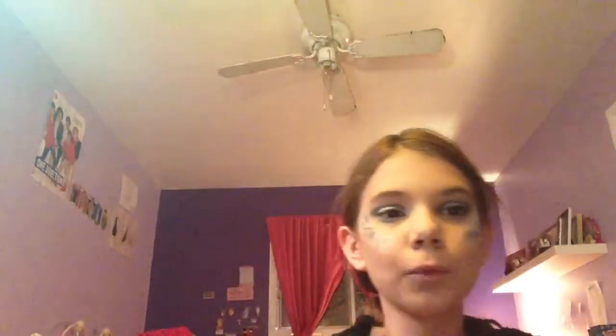Now let's work on our lips. I'm going to grab this glossy lip wax and apply this all over my lips. Now you are done with your lips.